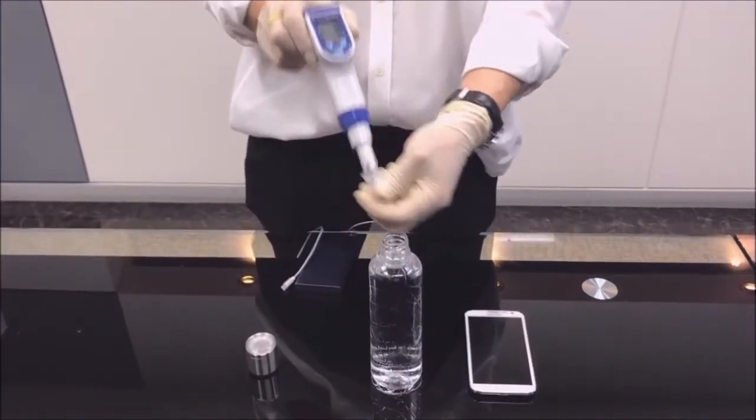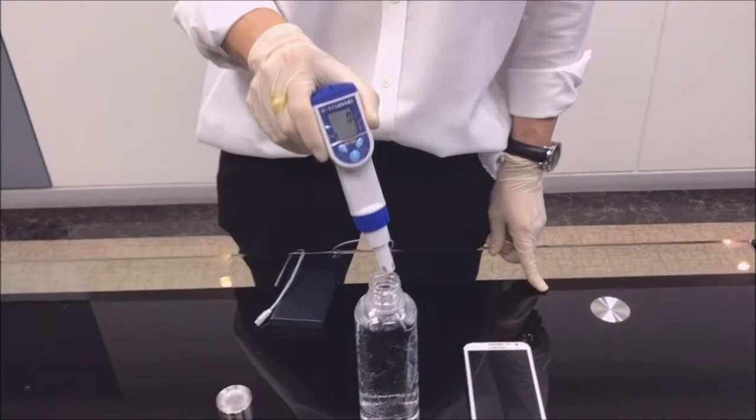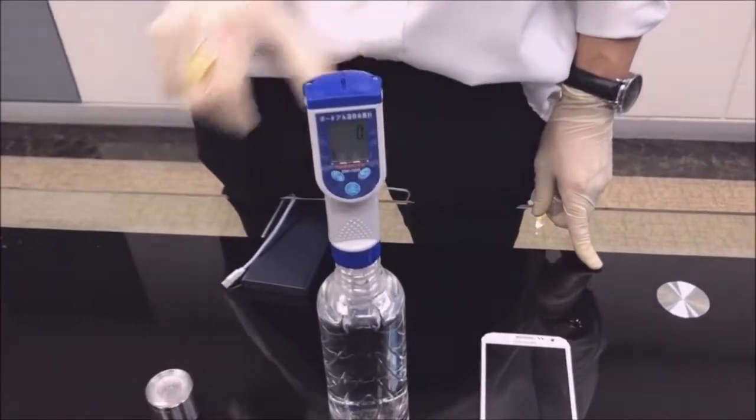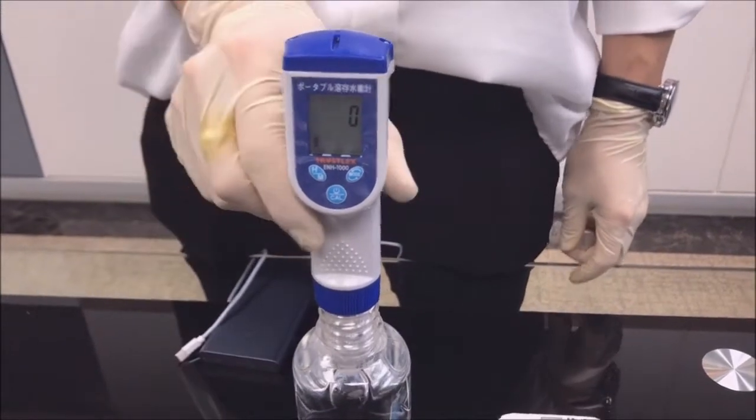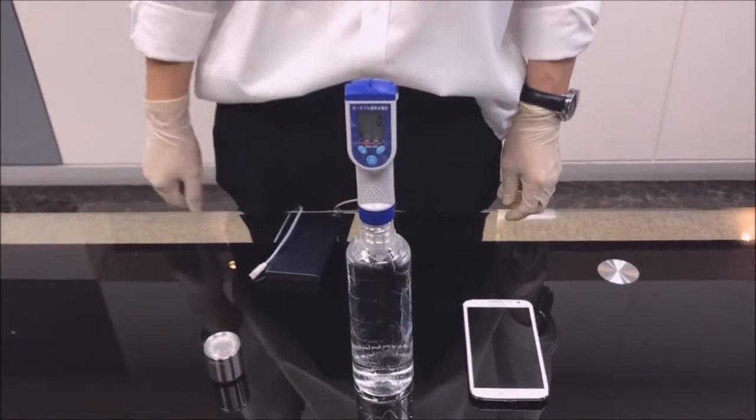Hi, today we are going to test the hydrogen level of H2 cap comparing with tap water. Let's start with tap water. As you can see, there is no hydrogen in the water.